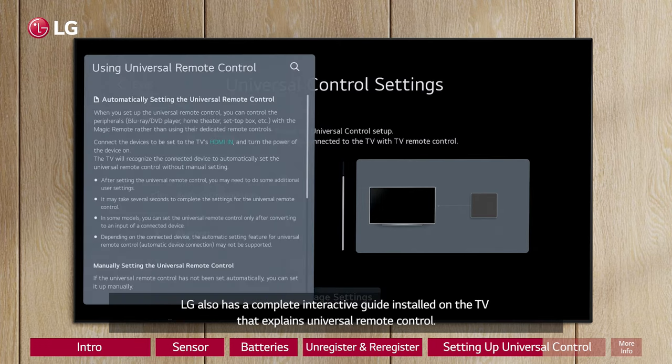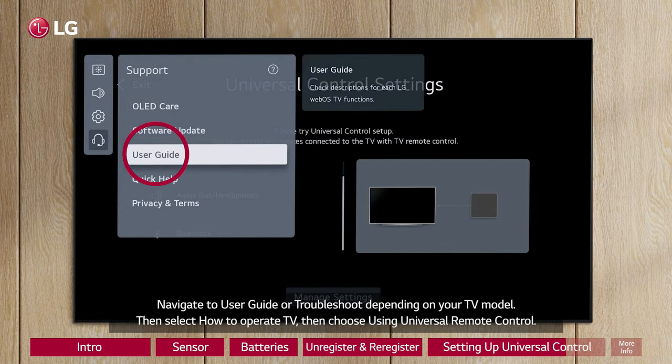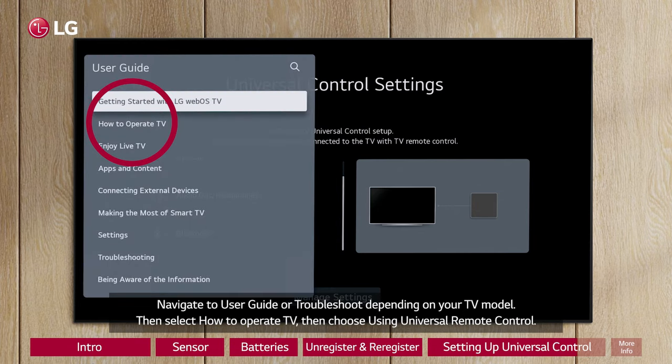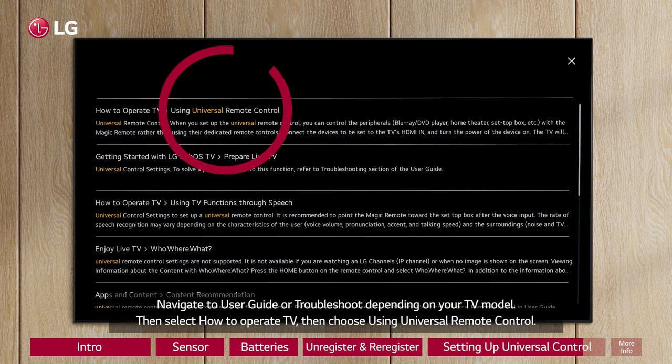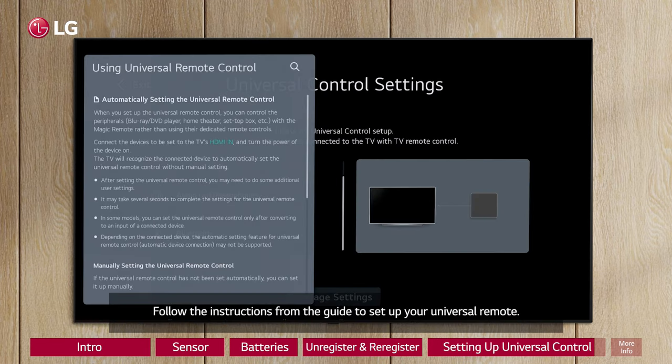LG also has a complete interactive guide installed on the TV that explains Universal Remote Control. Navigate to User Guide or Troubleshoot depending on your TV model. Then select How to Operate TV, then choose Using Universal Remote Control. Follow the instructions from the guide to set up your Universal Remote.